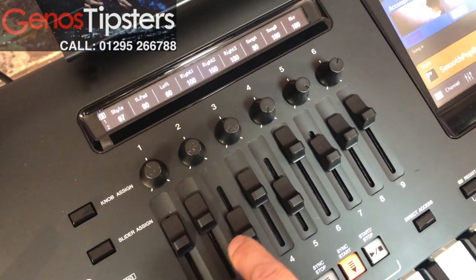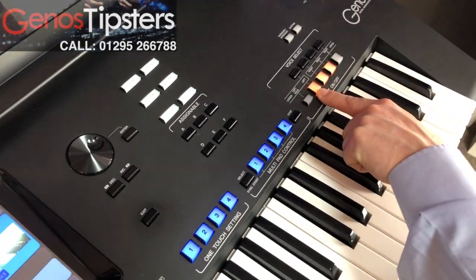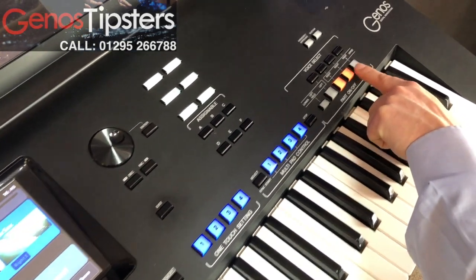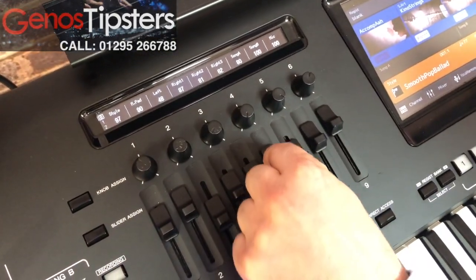We've also got individual volumes for our left-hand voice. If there's one selected over in the left-hand voice button over here, that's turned on. The slider will come into use, and the right one, two, and three — they have controls back over here: right one, right two, and right three.